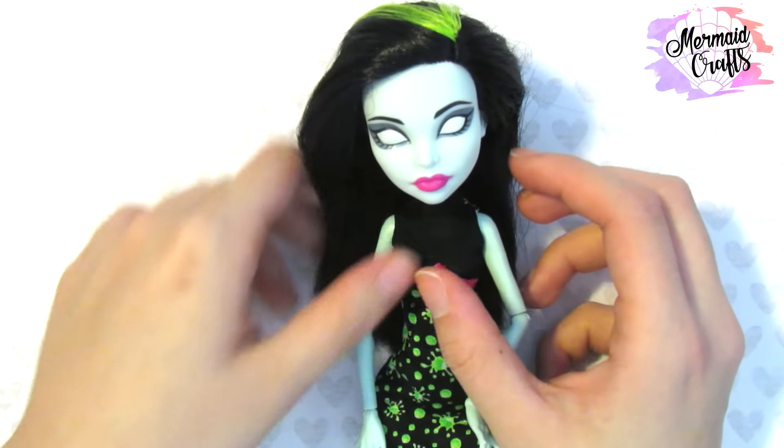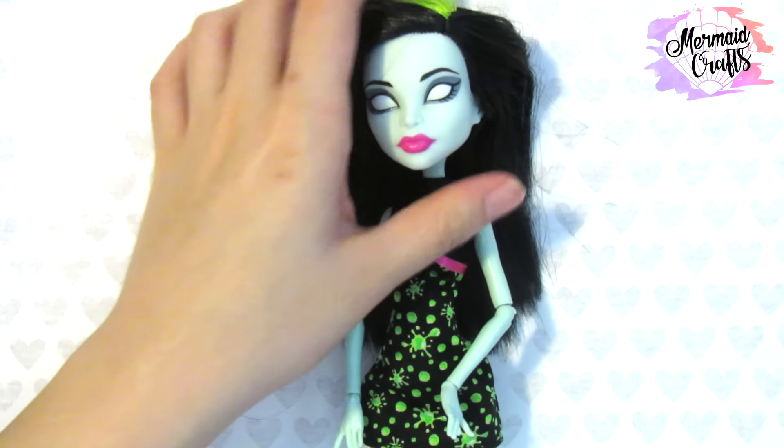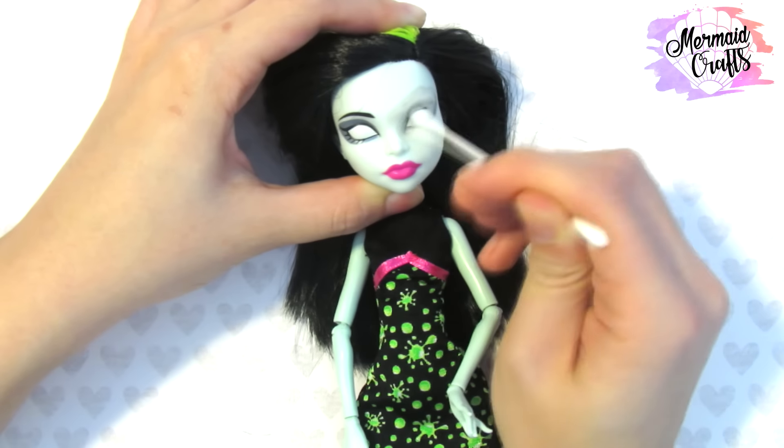Scarra has no irises, so I'm really excited to paint some new ones on. Alright, let's start!